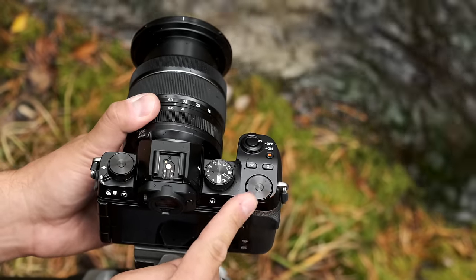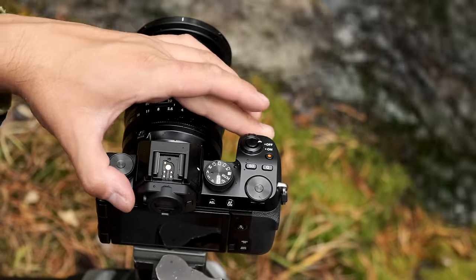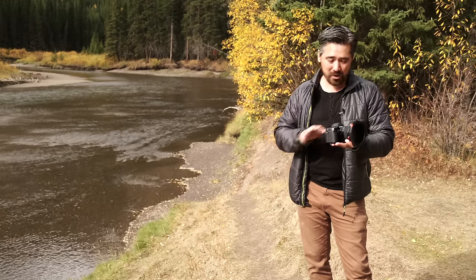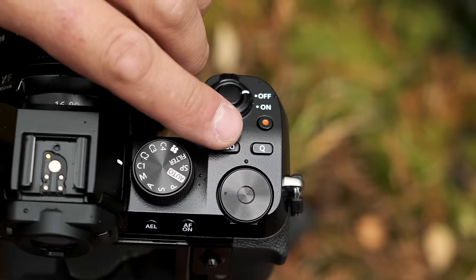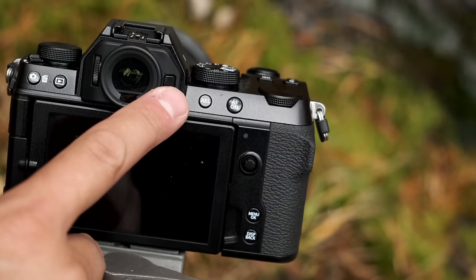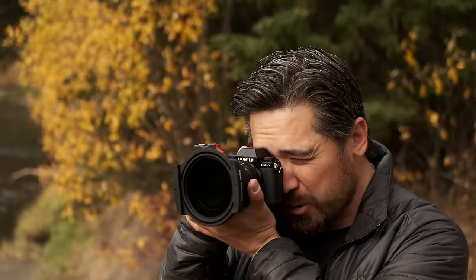We've got three dials — they feel high quality. I like that they're not labeled or specifically set for exposure compensation like you'd find on the XT cameras. It's fully customizable, you can set this up however you like. You've got an ISO and a quick button on top that you can customize, and then there's a button right next to the EVF which, when you hold the camera with the grip, you can easily move your thumb over and press — so it's actually in a very useful position.